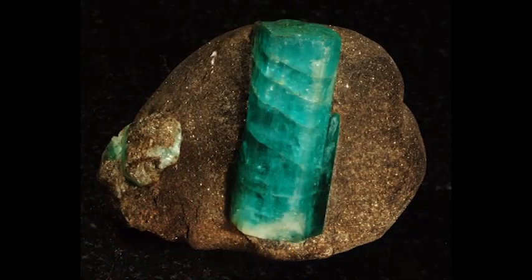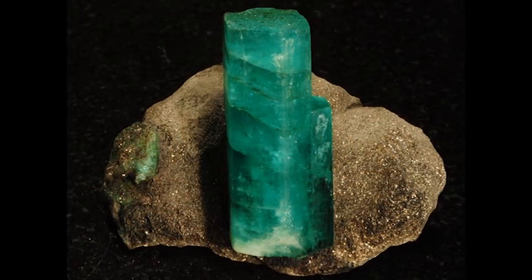This is a lovely Russian emerald that belongs to Jim and Gail Spann now. This is how the piece appeared before any work was done on it. And after the trimming and a little bit of air abrasive work, this is what we're left with — a much better exposure and a much more attractive specimen. It's an excellent piece and was a lot of fun to deal with.